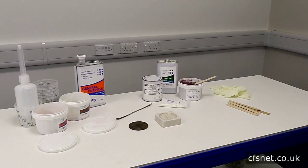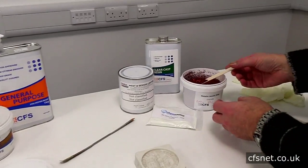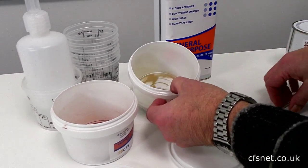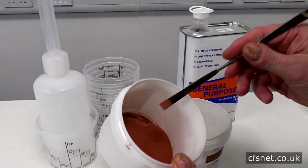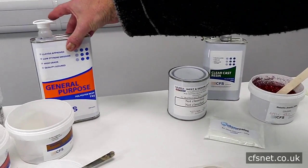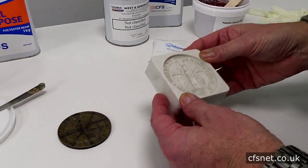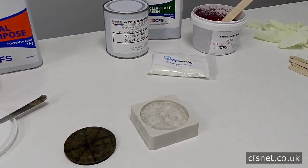Hi, welcome to CFS. I'm Paul Bratel. Today we're going to show you some resin castings using some interesting powders with two types of resin. We start with the metallic jewel, the luminescent powder, and the translucent pigment. We then go on to some metal fillers — a bronze powder and a copper powder. The two types of resin we'll use are a general-purpose polyester resin and a clear cast resin. We're going to use a silicone mold taken from an old seal.